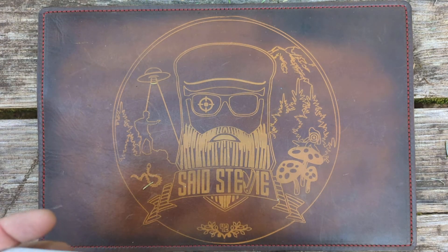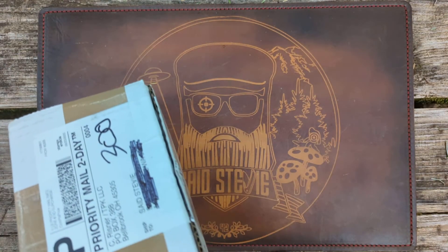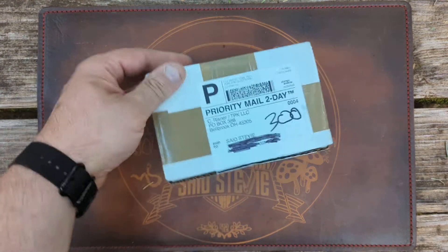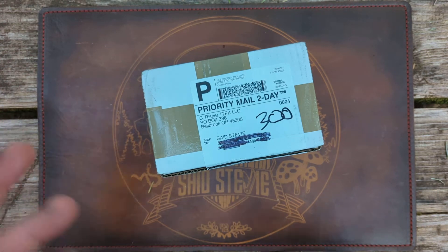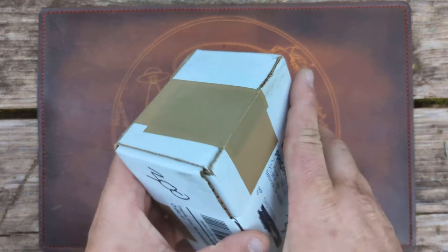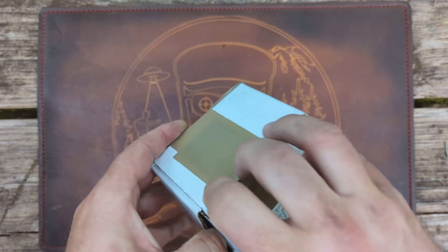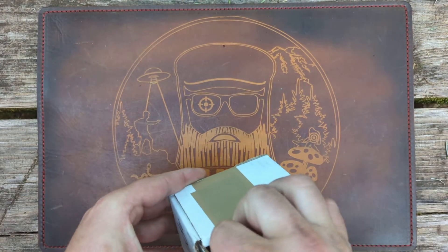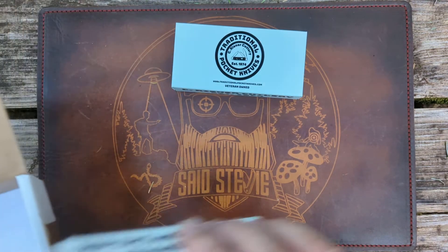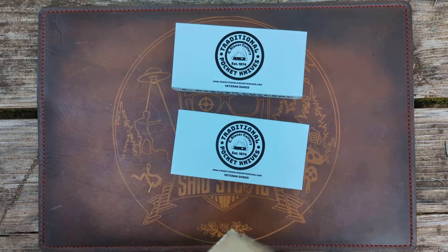I had been talking to Austin over there — we were going back and forth, trying to hook up at Blade Show, but it was just so busy we never crossed paths. Austin hit me up and asked if I would be interested in checking out a couple of new knives that are going to be Traditional Pocket Knife dot-com exclusives.